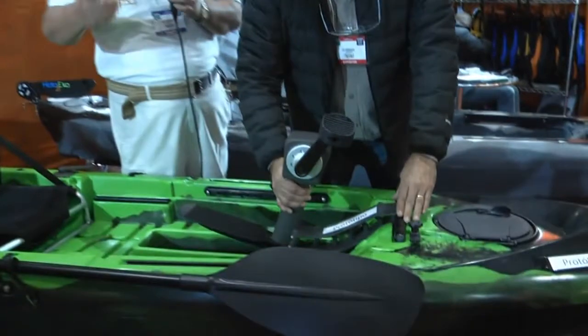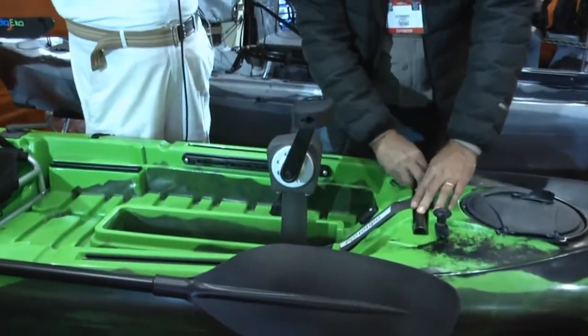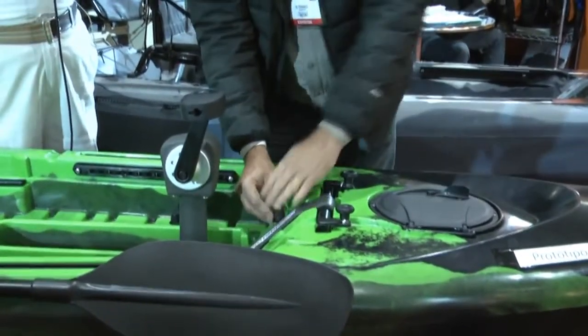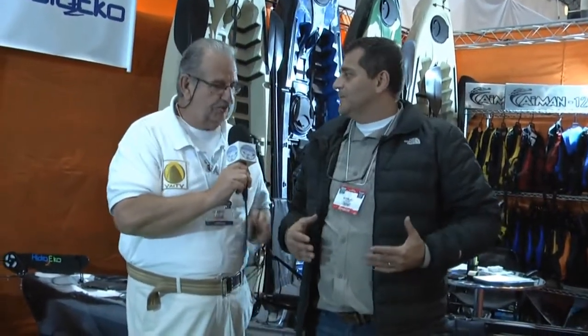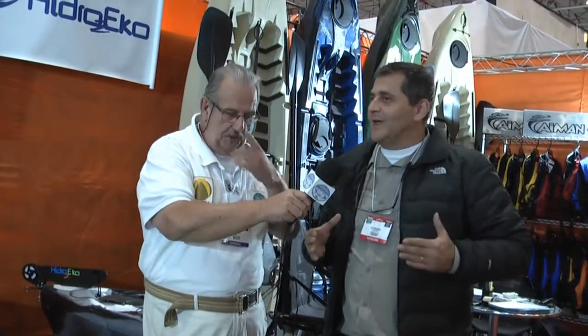Em um caiaque você pode usar ele de quatro tipos: você vai poder usar com o pedal, colocar o motor se quiser, colocar a vela, ou ir pro tradicional, que é o remão. O 125 é muito bom pra remada, é um ótimo caiaque. Eu sou suspeito porque sou apaixonado no 125 e no 135. O 125 é pra pessoa que quer encarar um mar, carregar uma expedição sozinho — é um caiaque que corta muito bem a água.